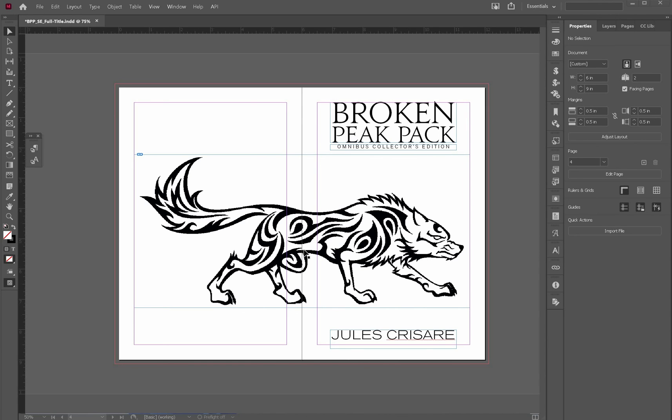The other thing you need to consider is how many pages are in your book and where this image is. If it's in the middle of the book, you have to realize that the glue seam is going to be even tighter than at the front or the end of the book. In this case, this is the full title page, so it's right at the beginning. I have a lot of leeway — a lot of freedom to err, so to say.